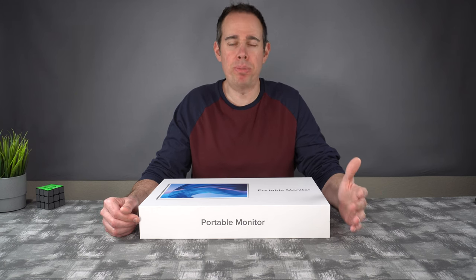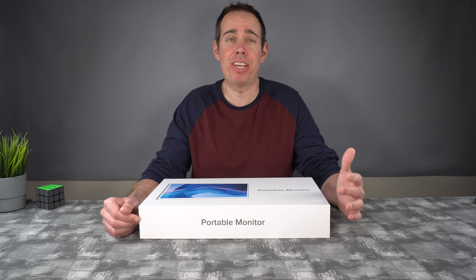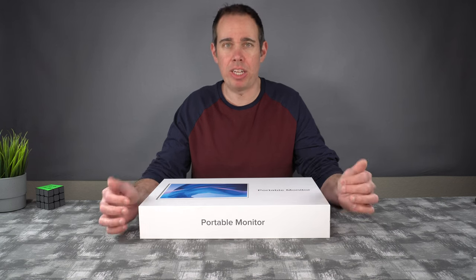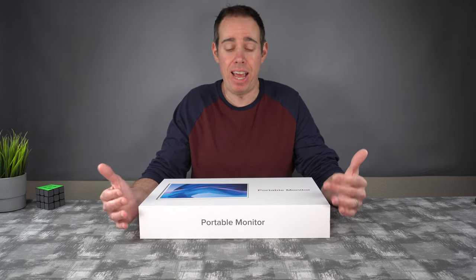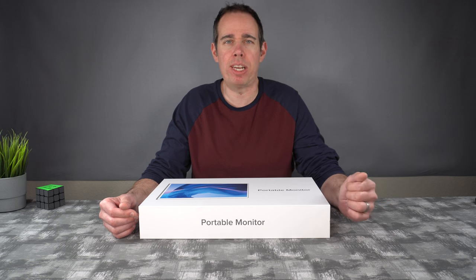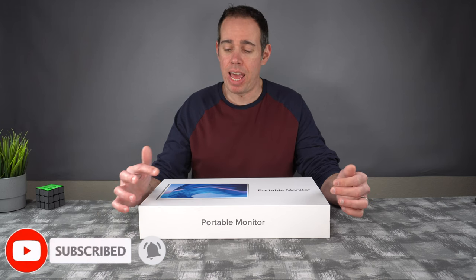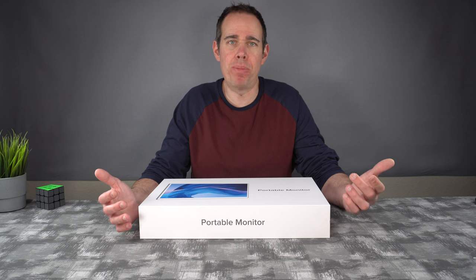I took a trip to Florida last year and I used portable monitors on the flight there, and I'll tell you it was a lifesaver. Instead of watching movies on a little 10-inch Samsung tablet screen, I had a nice 15.5-inch screen to watch movies — and it's not just me, it's my wife sitting next to me too. A bigger screen is definitely welcome. All I had to do was connect the USB Type-C to my tablet and the other end went right into the monitor. It was pretty much that simple.